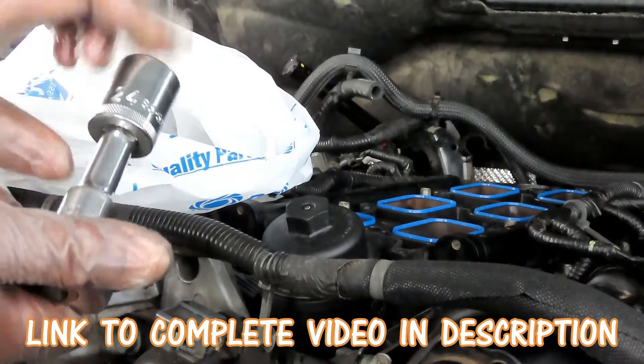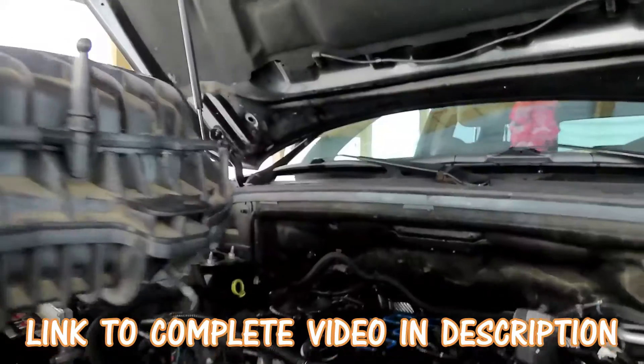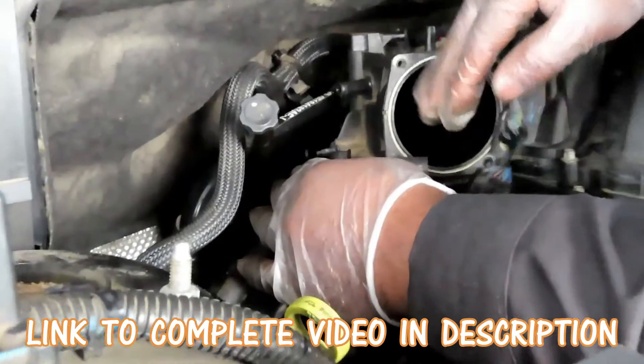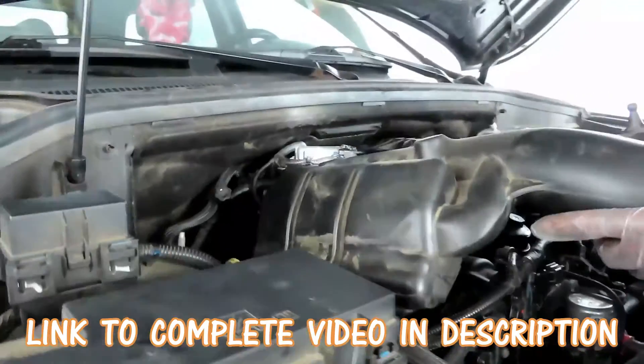Now tightening these down, what you want is a 24 millimeter socket with a half-inch drive, a two-inch half-inch drive extension, and your half-inch drive. You want to make sure you don't mess up those gaskets down there, so make sure it's all lined up — you've got the holes right here going into there.